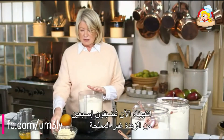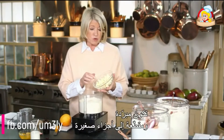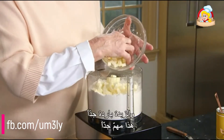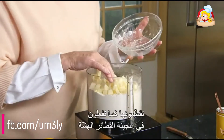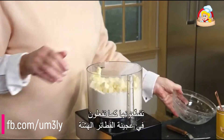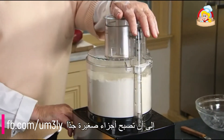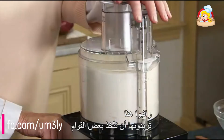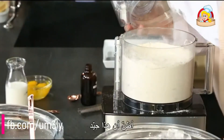Add two sticks of unsalted butter that's chilled, cut into small pieces — about quarter-inch little cubes. The butter being very chilled is very important. Cut it in as you would in a pâte brisée, just until you have very small pieces. You want it to have a little bit of texture.